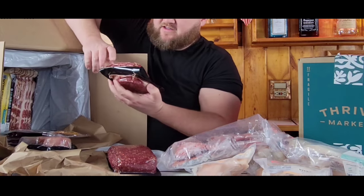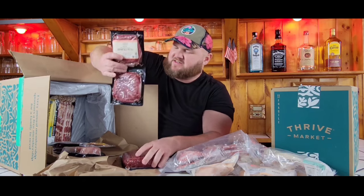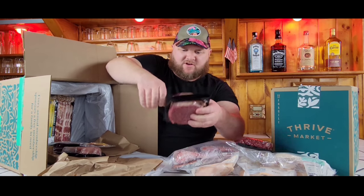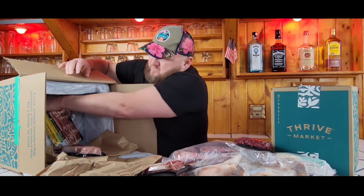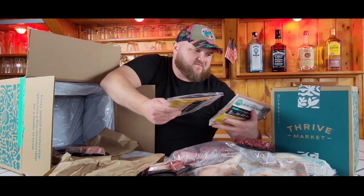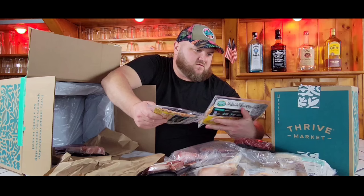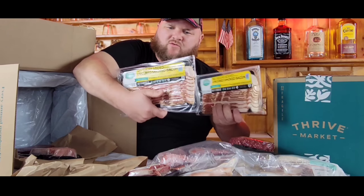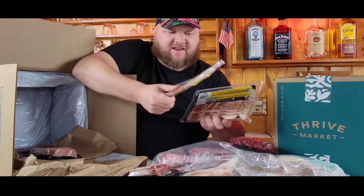Then we have ground beef patties, 100% grass-fed and finished. I'm going to put those on the Blackstone and make some smash burgers. Here are two packages of uncured bacon — no sugar added, uncured smoked from Peterson Farms. They advertise this a lot on their website, so I'm excited to check it out.